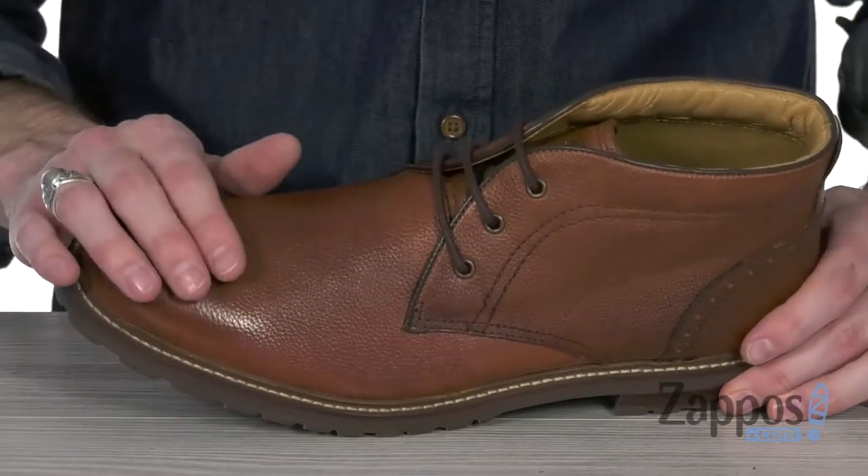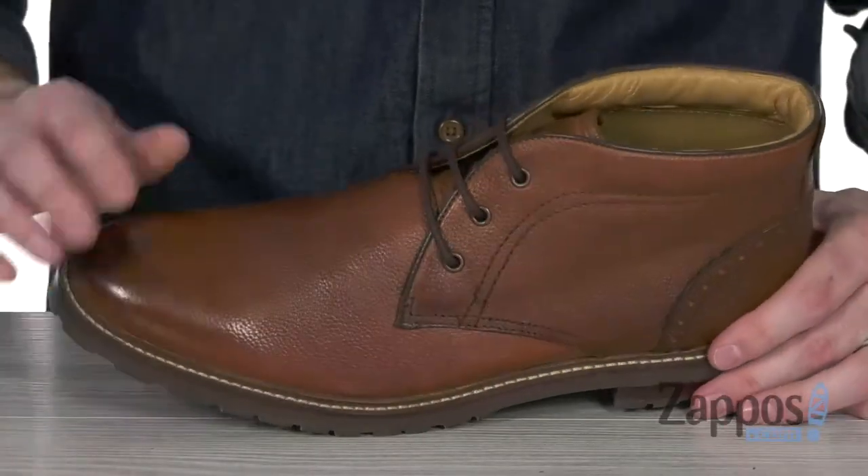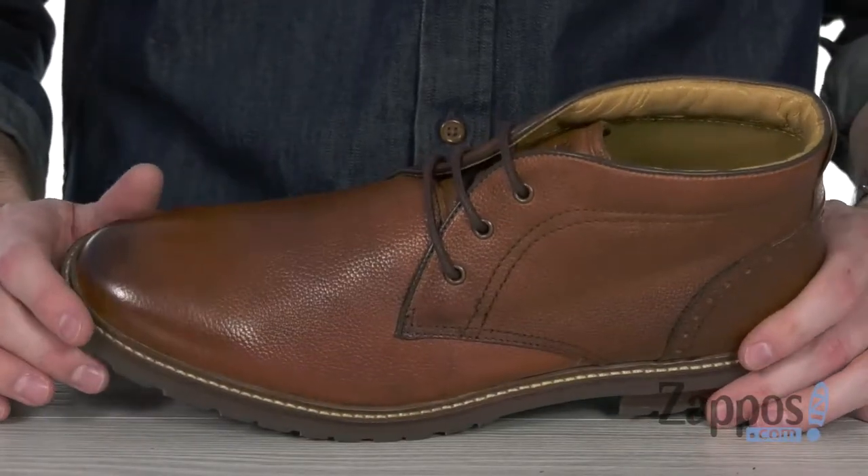This classic Chukka features a full grain leather upper with brogue detailing toward the back portion and a round burnished toe to give it that vintage yet elevated feel.